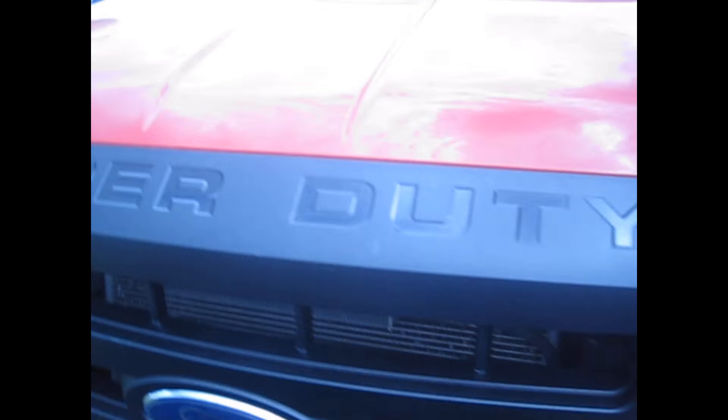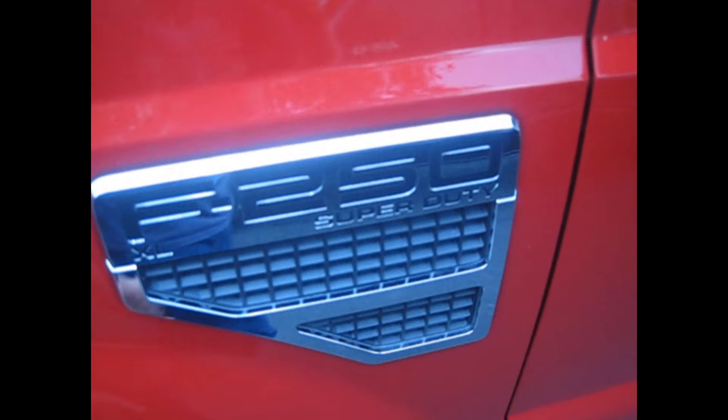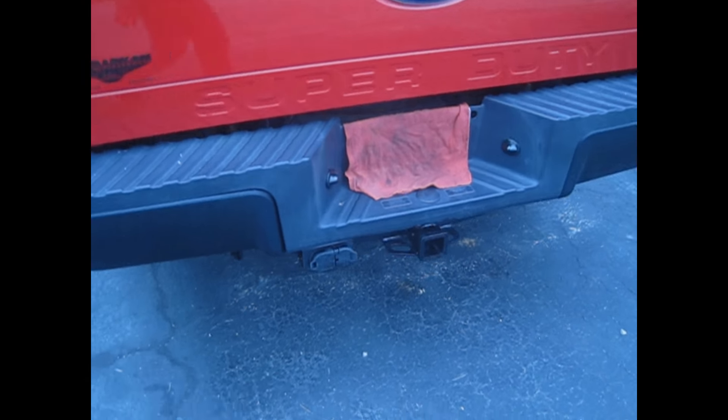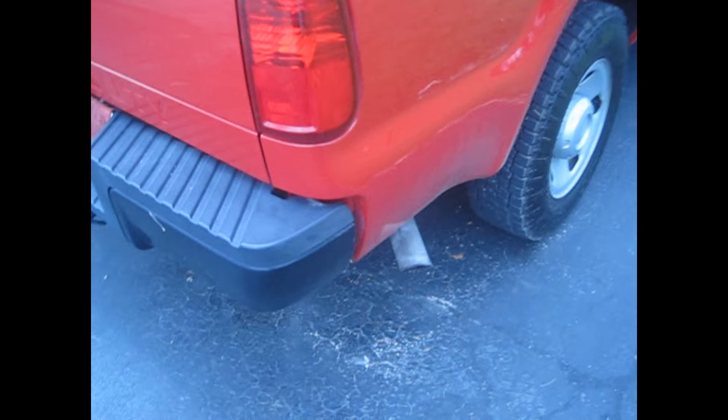It's a Super Duty — right there. I like how it says that. F250. There's the hitch back there and the tow receiver. Hitch receiver there. Exhaust.